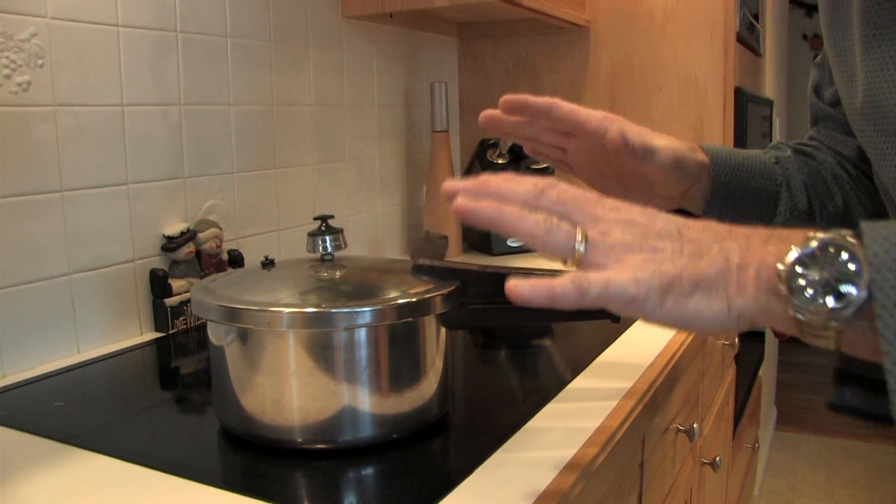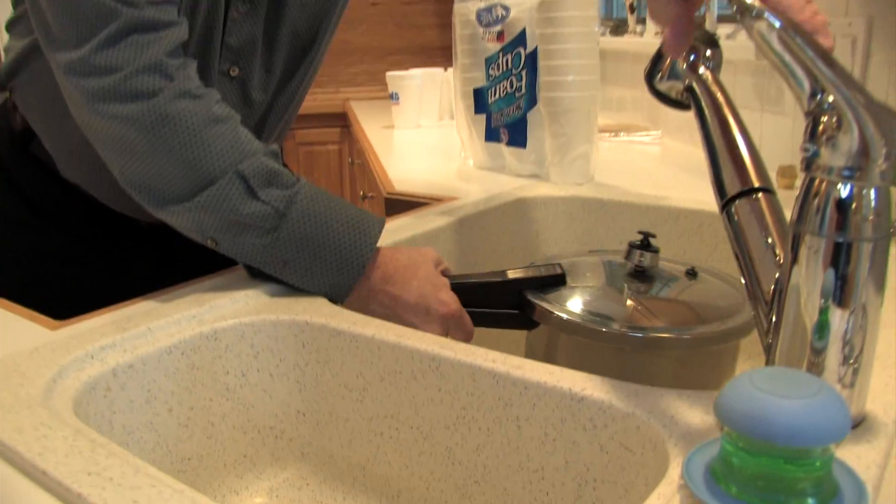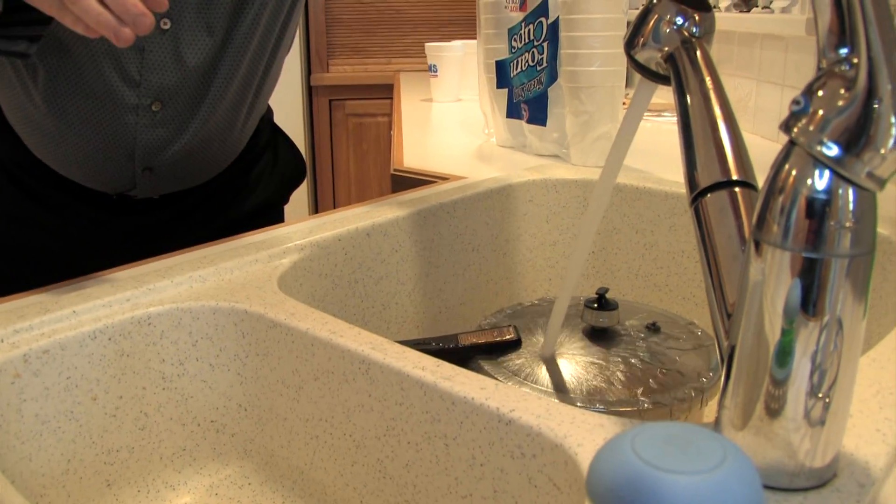All right, it's been about 10 minutes. This is perfect. We're going to take it off over here. And very carefully, we have to release the pressure. So it's hot water, and now we release the pressure. And now for the big reveal.